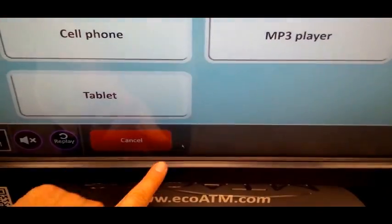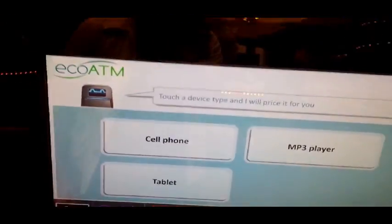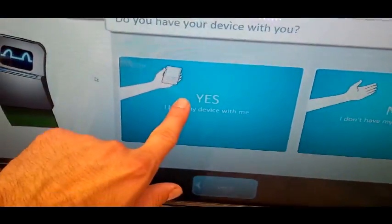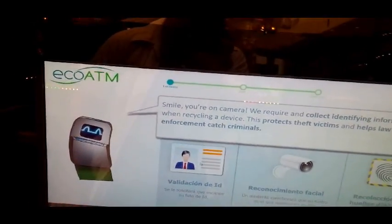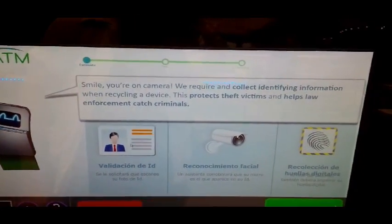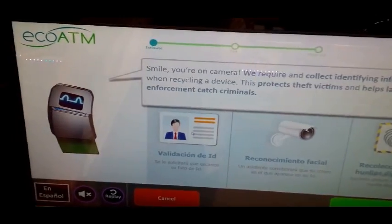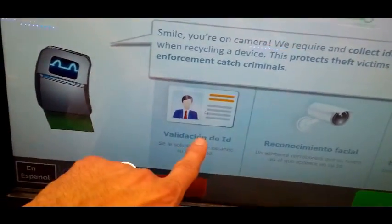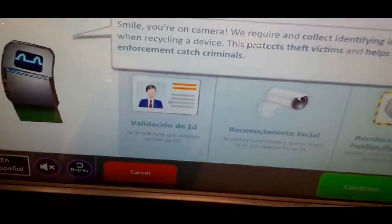Touch here to begin. I can help you price your device. Please select your device type. Do you have the device with you? EcoATM requires identification information when recycling a device to protect victims of theft and to help law enforcement. Okay, well I have some ID. I love this system. I feel like this is the wave of the future.